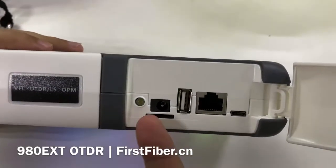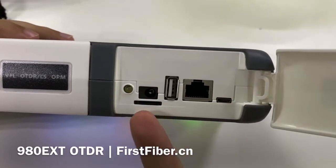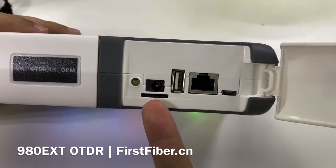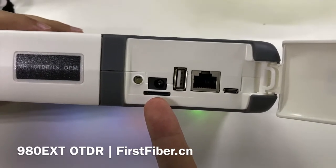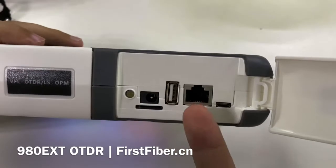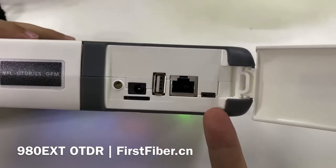This port is for power charging. And this is an SD memory card — it is an 8GB memory card. USB port, RJ45 port, and mini USB port.